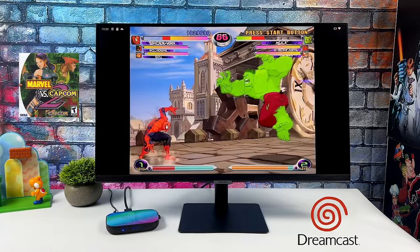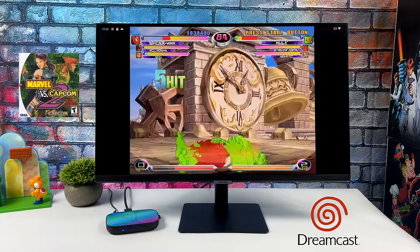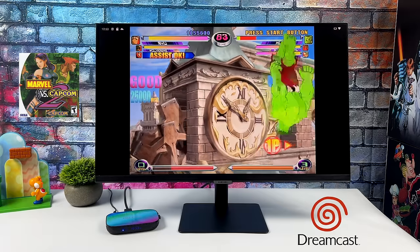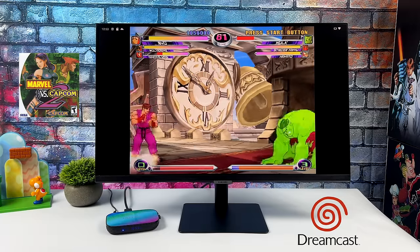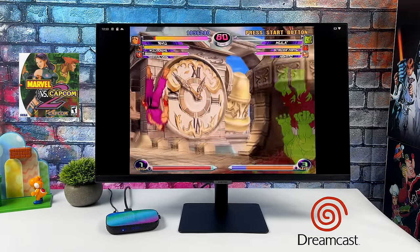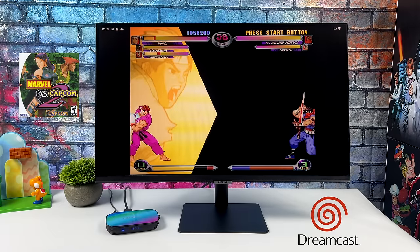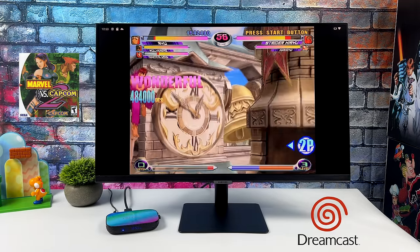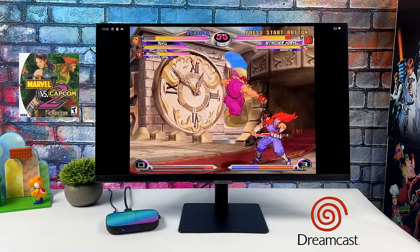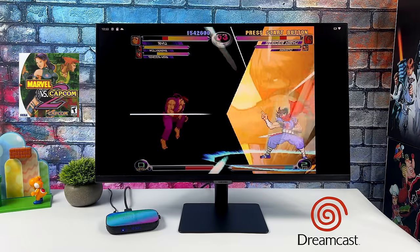Next up, Dreamcast using RetroArch and the Flycast core — Marvel vs. Capcom 2. I'll let you in on a little secret: Dreamcast doesn't perform super well on the S905X3, whether you're using the Flycast core in RetroArch, the standalone version of Flycast, or even ReDream. It comes down to that CPU speed on the chip itself. Don't get me wrong — some games will be fully playable with each of those emulators, but it's not the best performance I've seen out of these mobile chips.